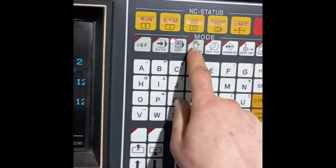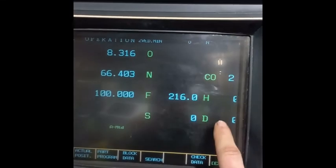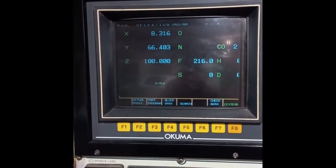These older controls are made in that way - if I press manual mode it drops to zero, so be careful with that. I hope this can help you set your tools in your machine.